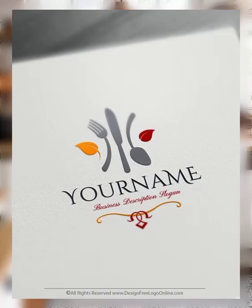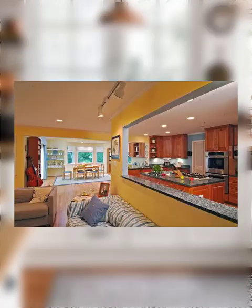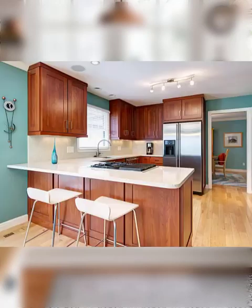Hello, welcome back with a new video! Today we are going to discuss how to decorate a kitchen for a housewarming party. Decorating a kitchen for a housewarming party can be fun and exciting. Here are some ideas to help you get started.